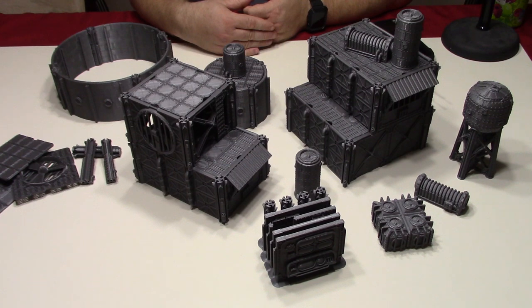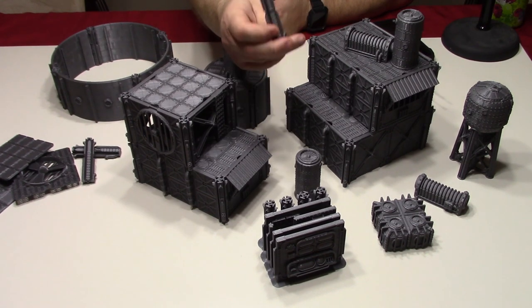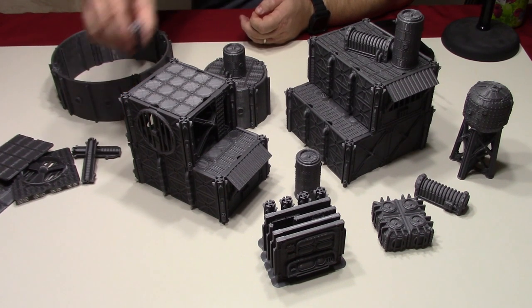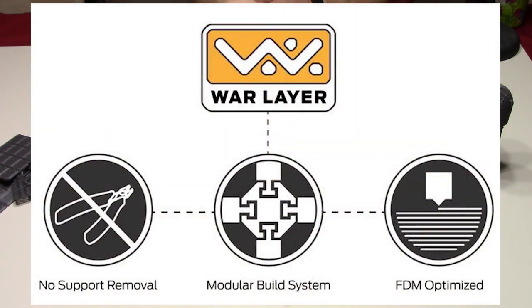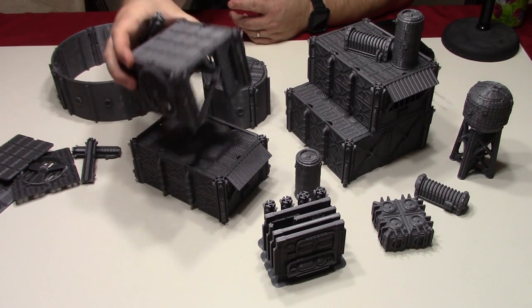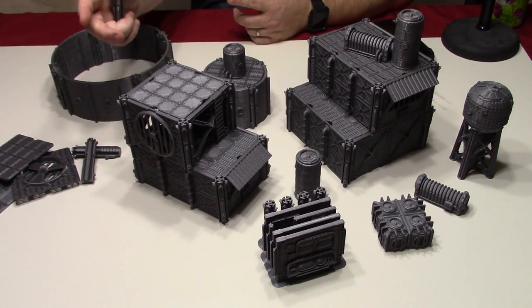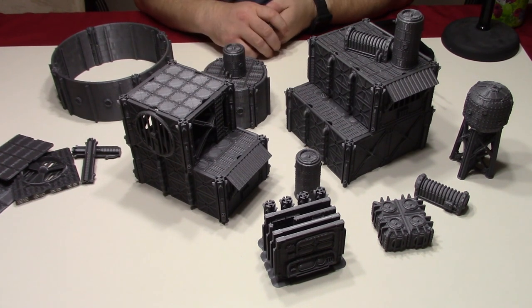What Andrew did on this one is he made some modular terrain that doesn't require any clips, and so it's using this post system throughout most of the Kickstarter. His terrain is modular when you print it, and each one of these posts has a groove on it. You slide the panels down inside these posts, and then these panels can make a building. These buildings can be stacked on top of other buildings, and terrain can be put on top of those buildings. When you're done for the day, you can disassemble it all, or you can leave it built and put it away in your bucket.